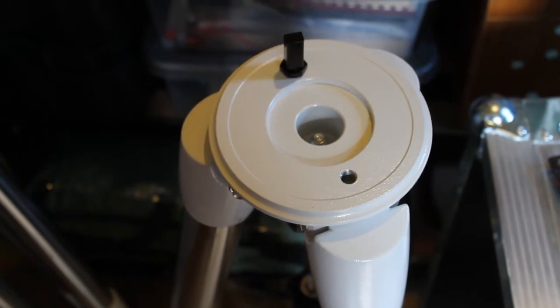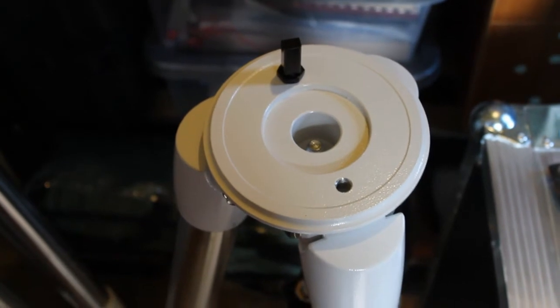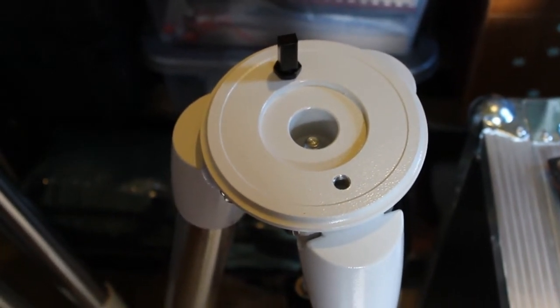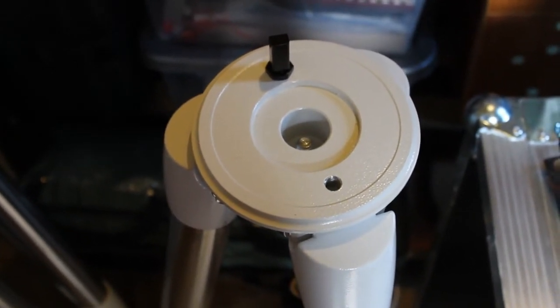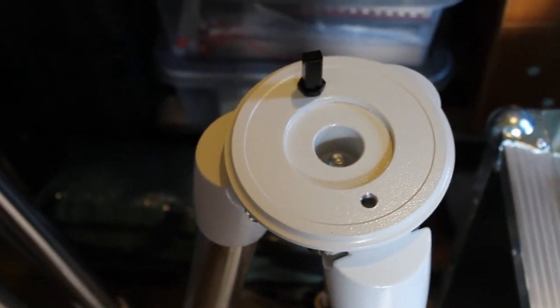First things first, I need to take a look at the tripods that come with the EQ6R Pro Skywatcher mount, which my last video was about, and just start off the process by taking a few measurements.